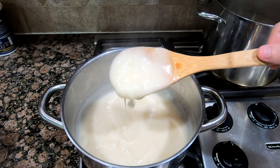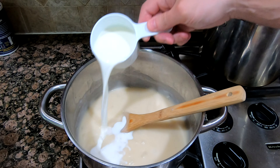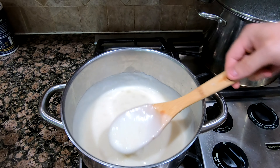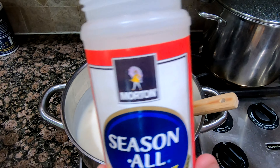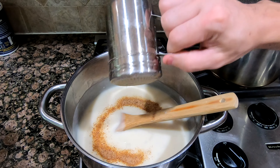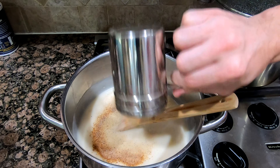It looks about right how I would like it. A cup of milk. This is a mix of one-third onion powder, one-third garlic powder, and one-third black pepper.